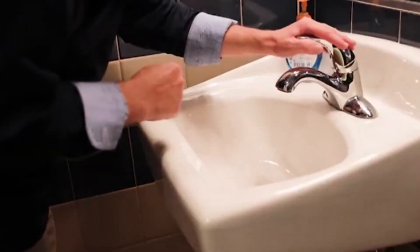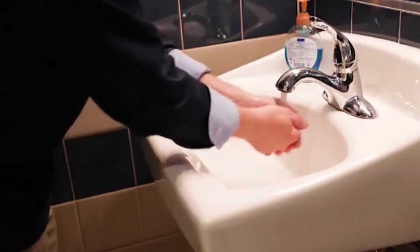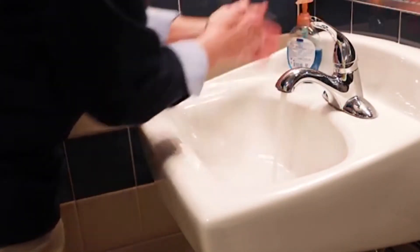First, turn on the faucet with an adequate amount of water running. Make sure the temperature is good for you — nice and warm and comfortable. Dampen the hands, then apply an adequate amount of hand soap.